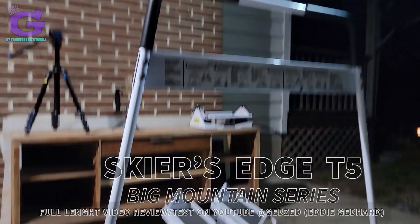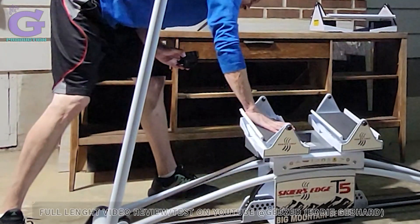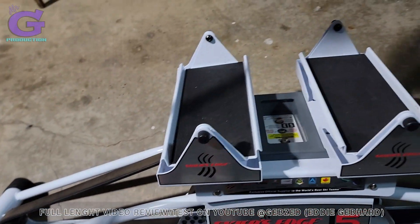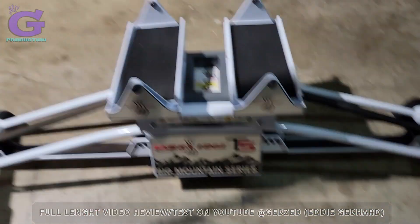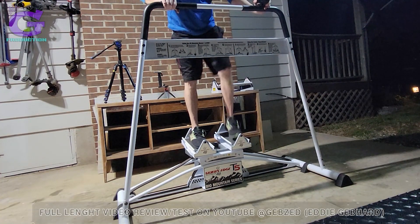Here's the Edge T5, Big Mountain Series. It's under tension — not a lot of tension. Don't put weight on this bar; it is for balance only. I'll show you the dine settings here in a minute.